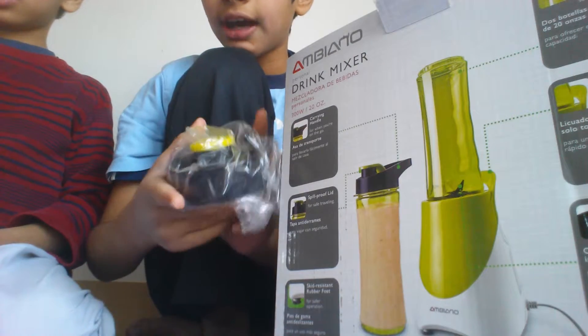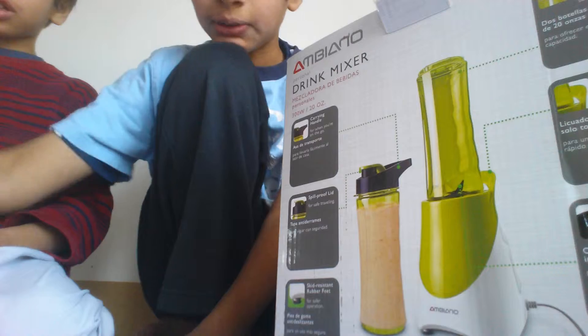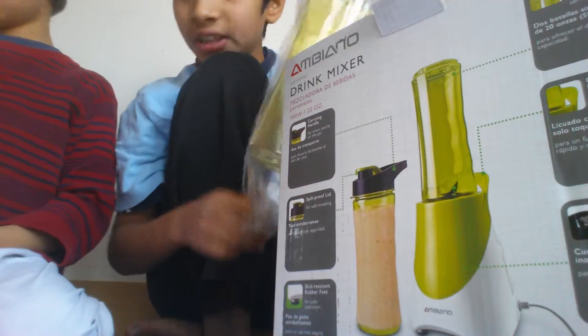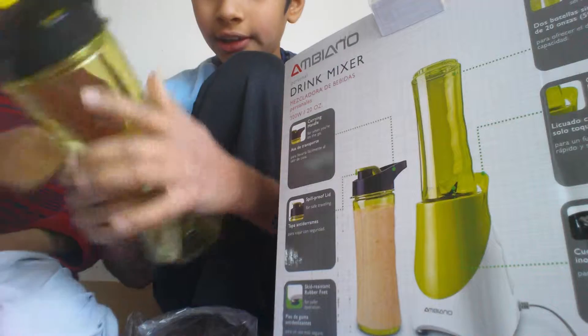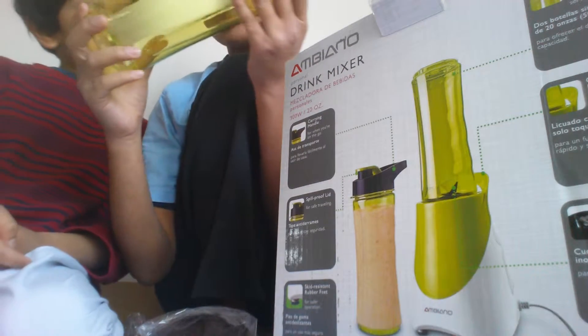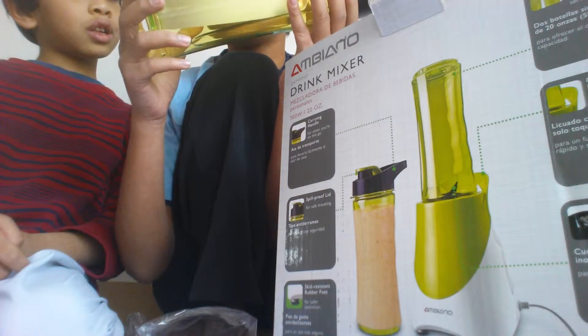So this is the cap for, I think, this right here. We're going to put that there. There's actually two caps, and there's two bottles I think. It says: to avoid exhaustion from the motor, please only use a maximum of five ice cubes per use.